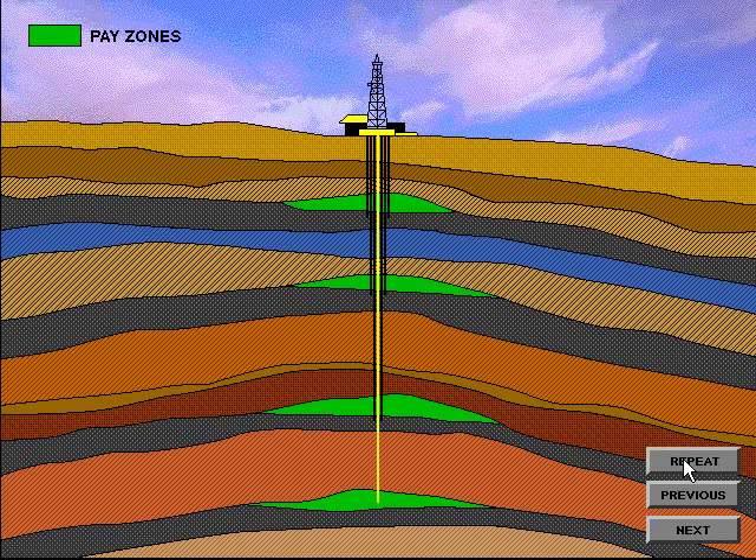There may be several strings of pipe in any given well. The number of strings is determined by the number of zones being drilled through. These can include fresh water, salt water, and potential production zones. Depicted here are four production or pay zones. Each zone would be cased off or isolated until it is to be produced.